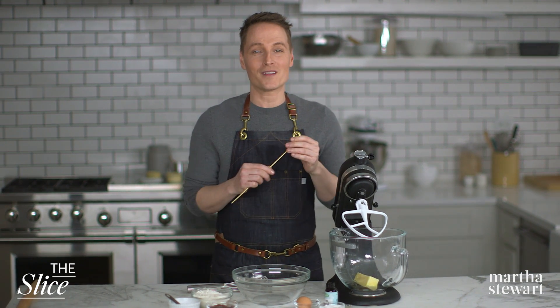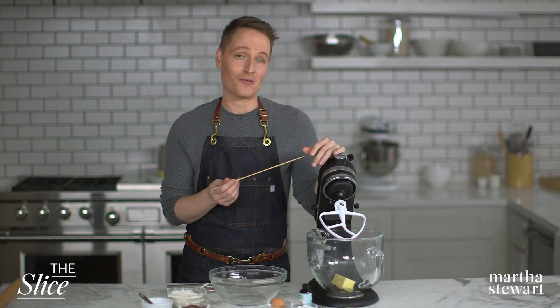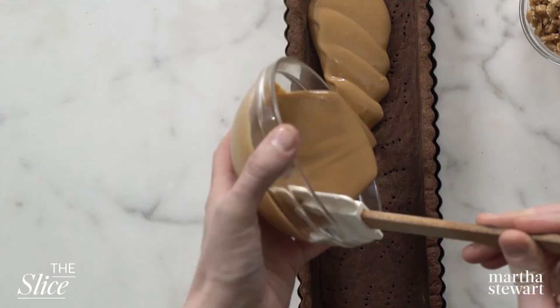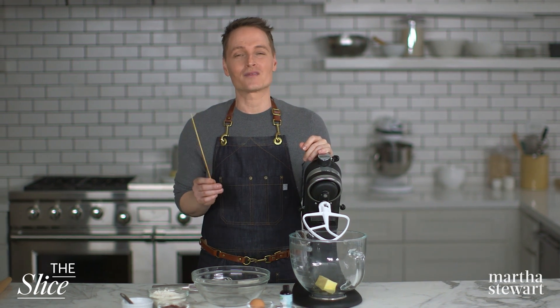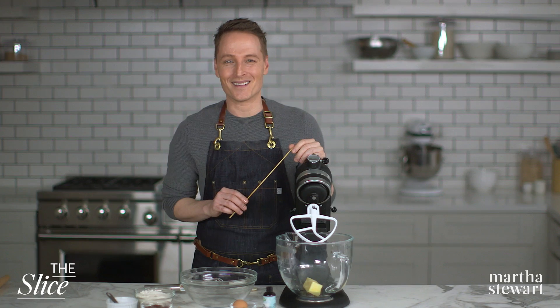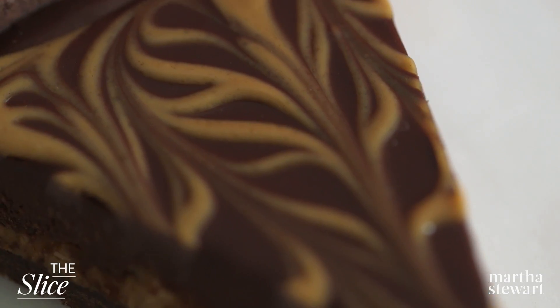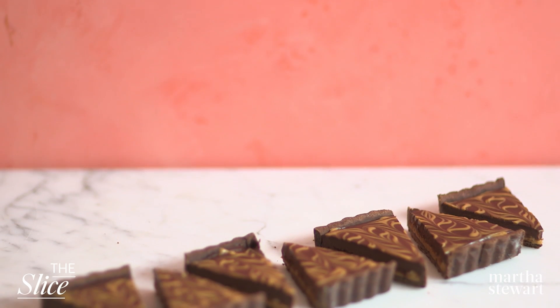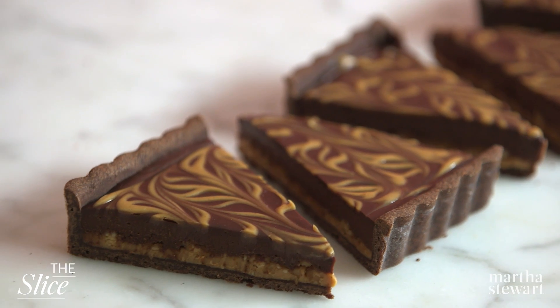This dessert is over-the-top decadent and delicious, and it combines two of my favorite ingredients in any sweet format: chocolate and peanut butter. This little skewer is gonna give us a really impressive design on top. I'm Greg Lofts and you're watching The Slice. Today we're making a sophisticated, all grown-up version of the ever-popular peanut butter cup — it's a chocolate peanut butter tart.